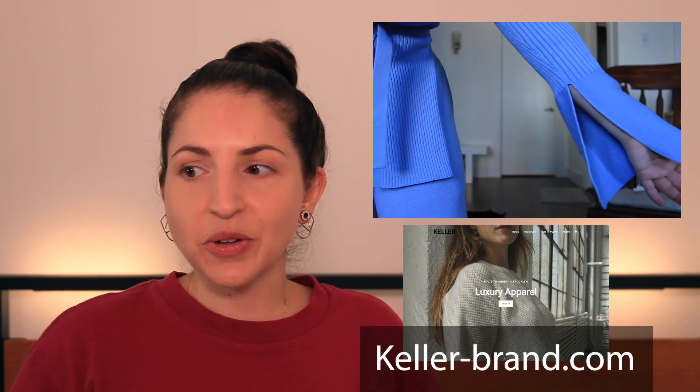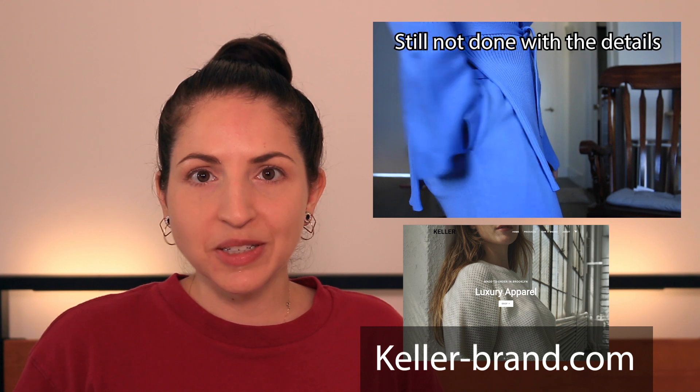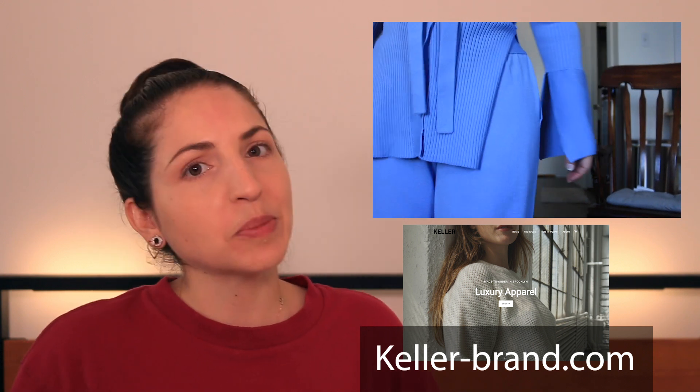Also when you get on the site, don't forget to subscribe to the Keller newsletter to get brand and product updates, plus discount codes now and then. I'll be adding a lot more products to my shop over the coming months, so definitely keep checking in and subscribe to the newsletter.